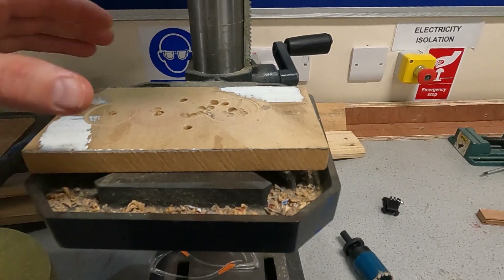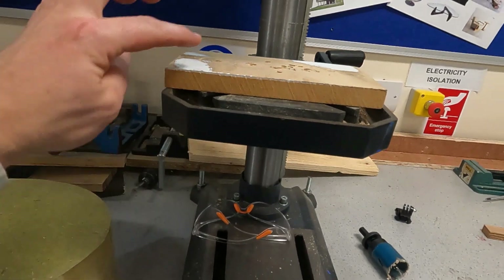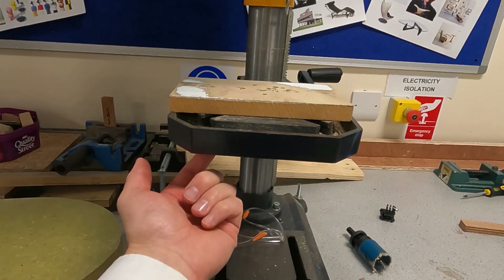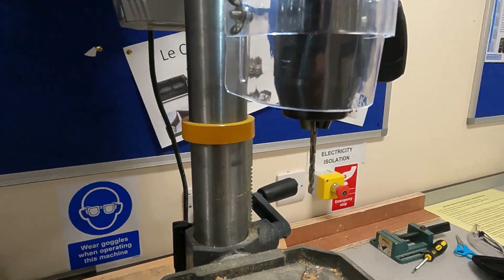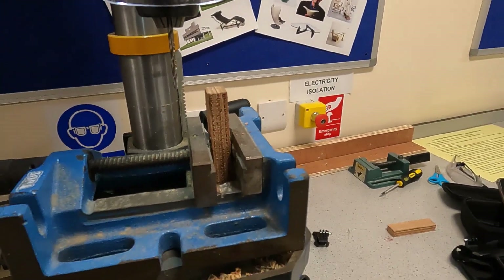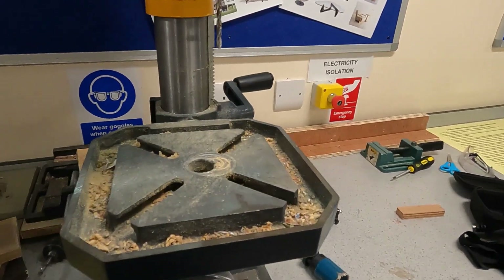If you are drilling into something very light and thin, you'd use the wooden board. Place your work on top, then clamp the work down using a G-clamp, securing the bottom of the G-clamp underneath the bed here.